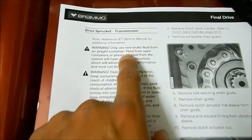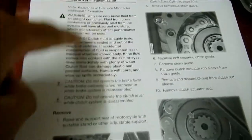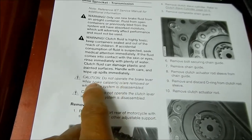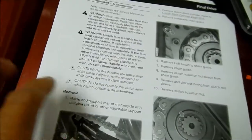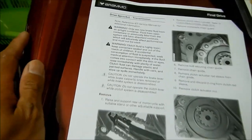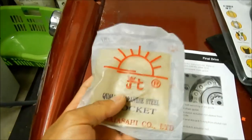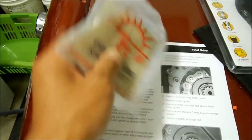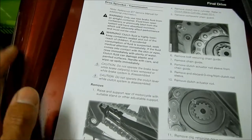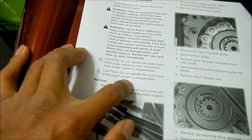The manual says to use new brake fluid from a sealed container because it might have moisture in it. Hopefully we won't have to address that. It says do not operate the brake lever while the caliper — okay, we're not messing with the brakes. It says we have to take the rear wheel off, but Hayes Omega is going to try not to take it off because this is a smaller sprocket. If I don't have to take the wheel off I won't, but we will have to adjust the chain and derail it. Do not operate the clutch lever while the system is disassembled.